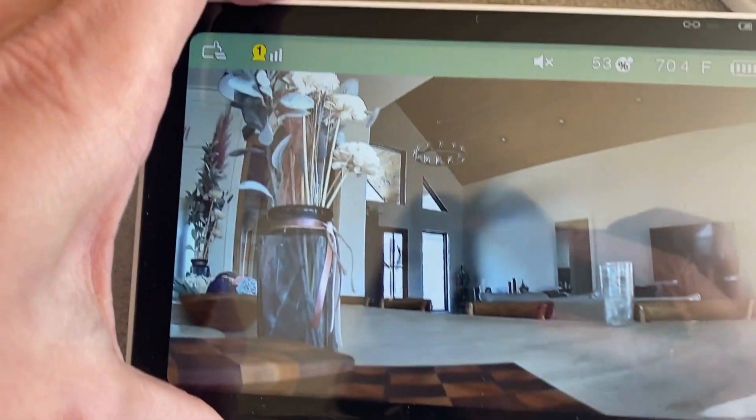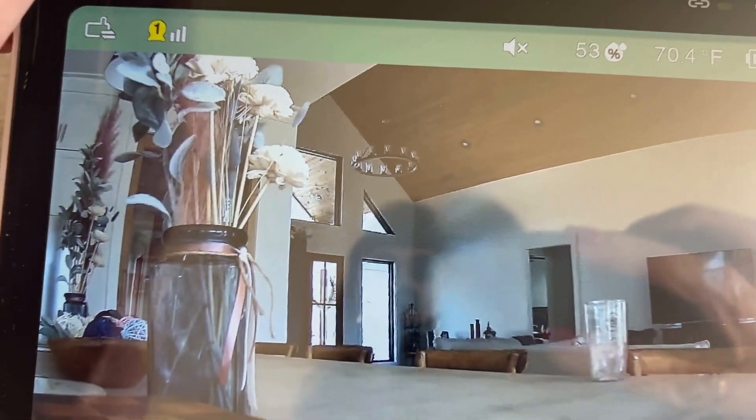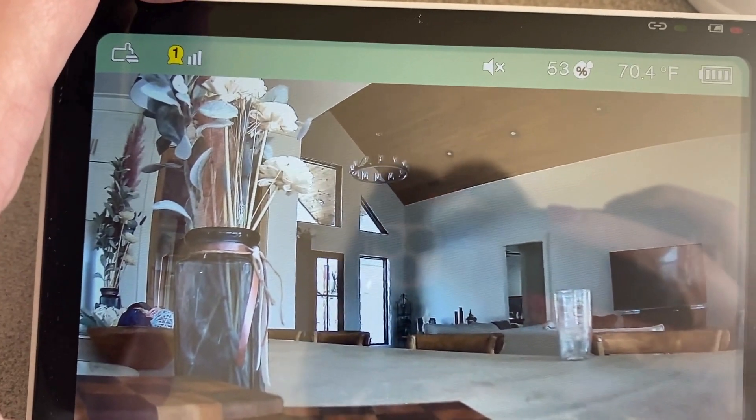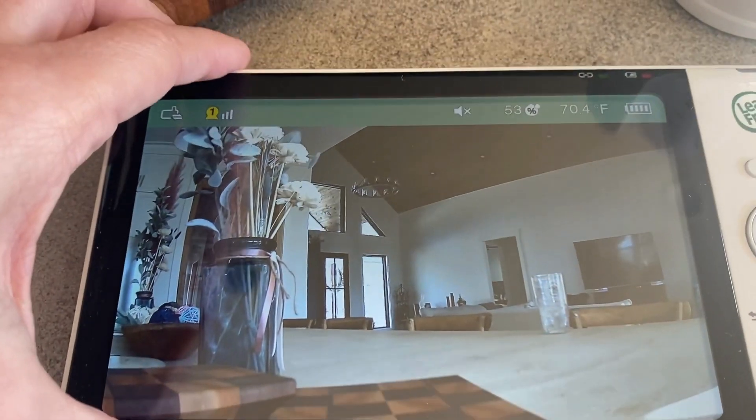I don't know if you can tell that on screen, but I've got the volume off there. You can see that it tells you the battery charge, how much battery is left. If you're using it wirelessly, you can use it wirelessly.